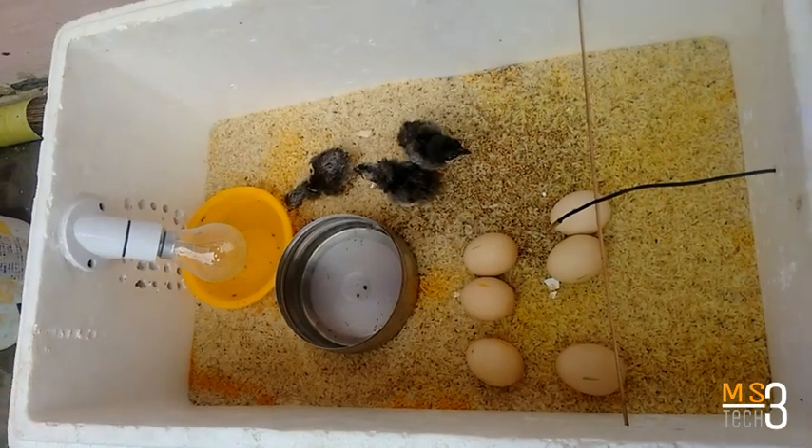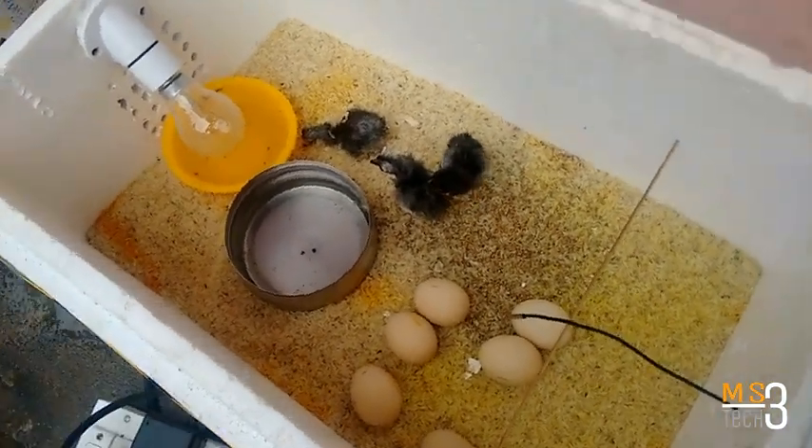You can maintain the temperature at 35 degrees. You can rotate and use the water for 14 degrees.